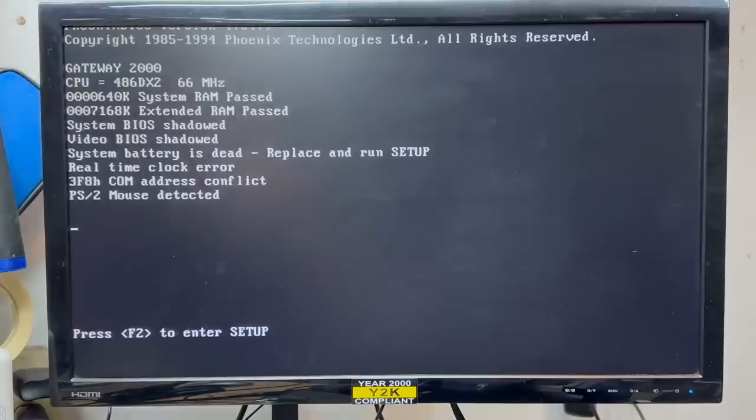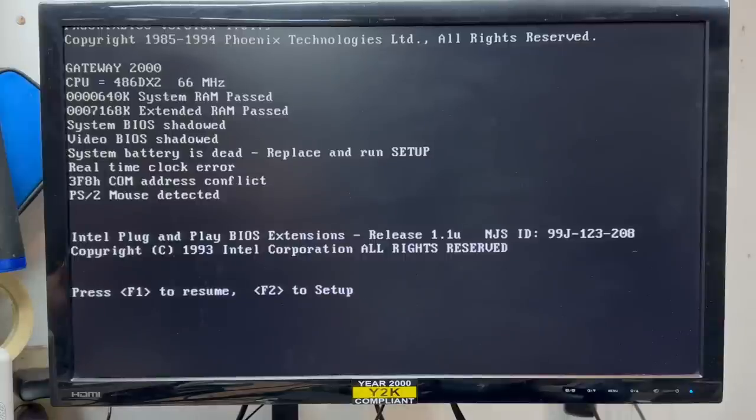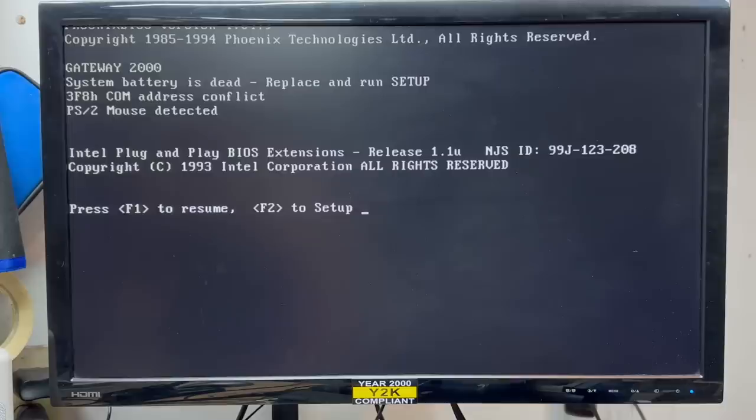Let's see what this thing does. Hard drive initialized and it's posting — awesome. But as expected, that RTC is dead. Let's see if we can get through without it for now. We don't seem to be doing much. Let's try to reboot — I don't think we're getting through the bad RTC. Let's see what setup does for us. Let's try to auto-detect that. Save, change, and exit.